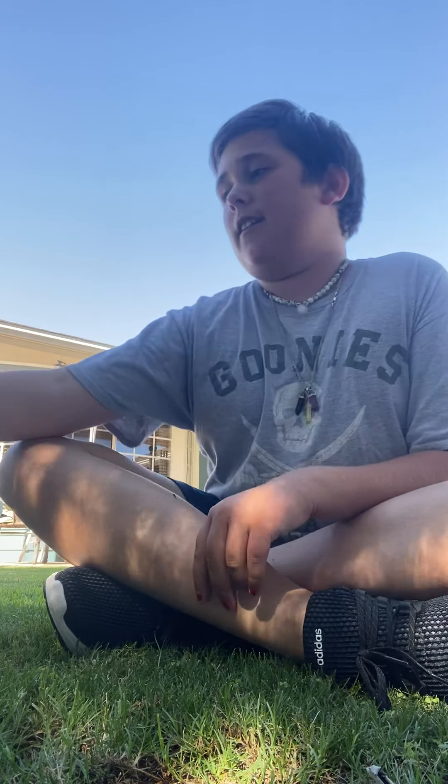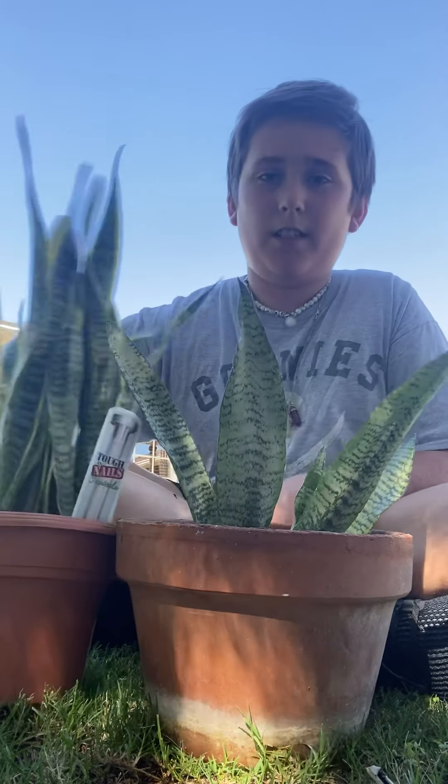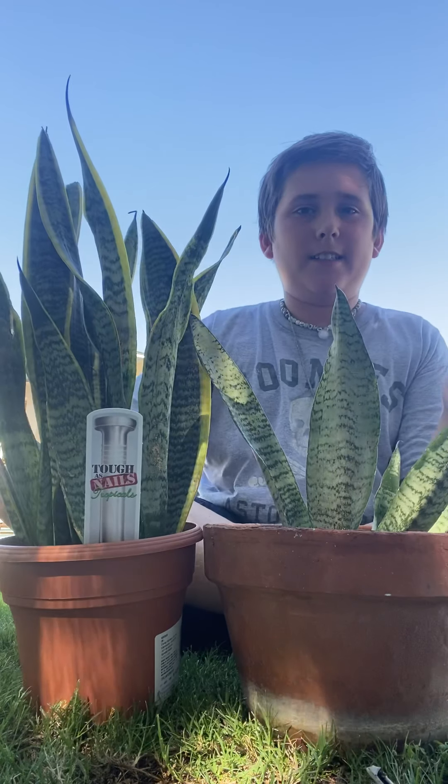First of all, we're going down the list of snake plants. This is one of them, two of them — and that's it. So I got two types of snake plants. I can clearly see the difference.